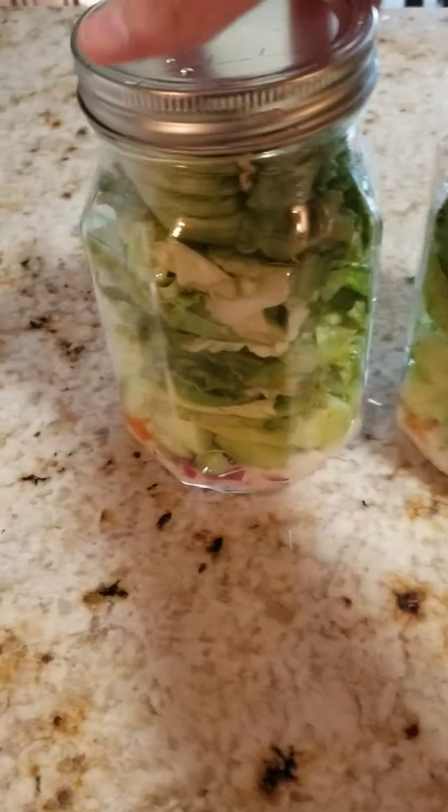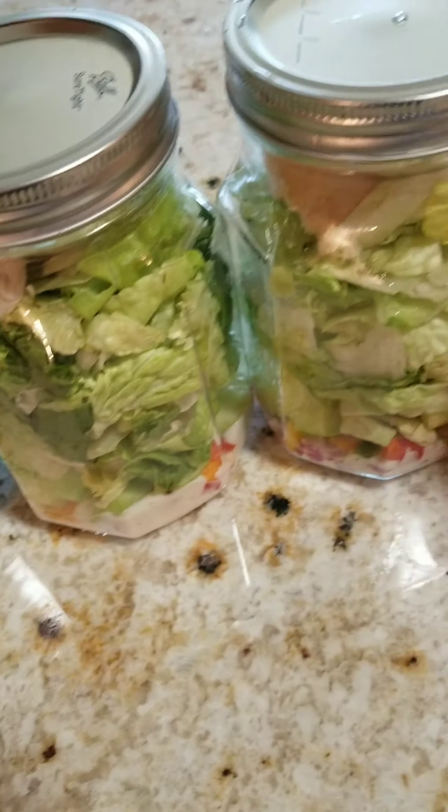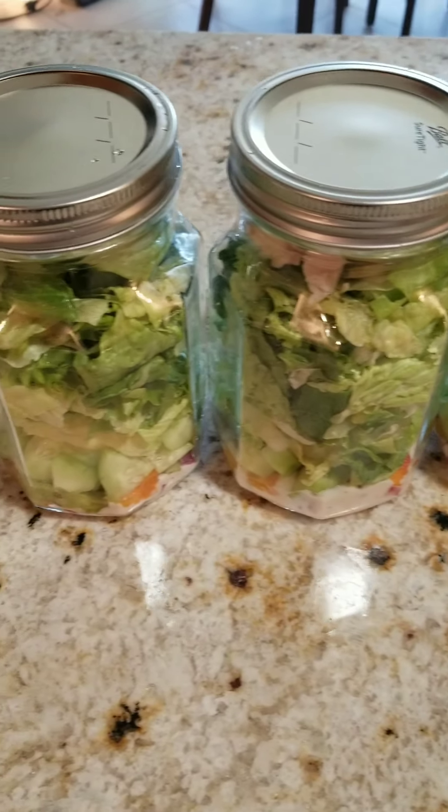Finished product! Got my chicken, my salad, my lunch. Just going to pack these in the fridge and pack my lunch for tomorrow. And there you go. Thanks TikTok for another easy meal to make my life a little easier.